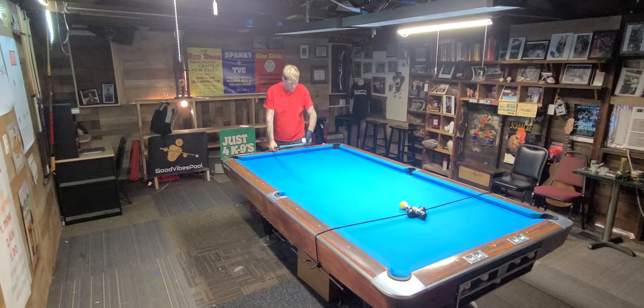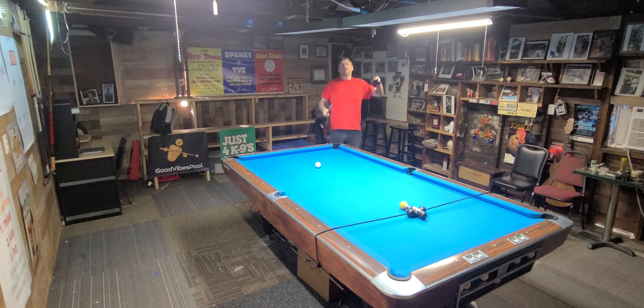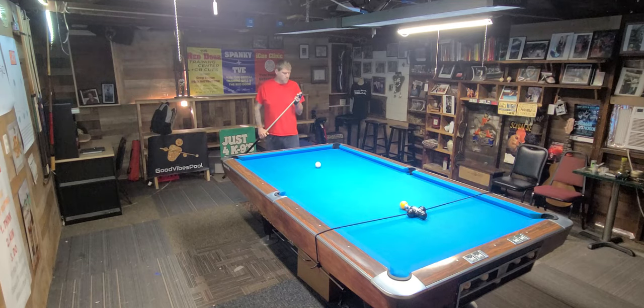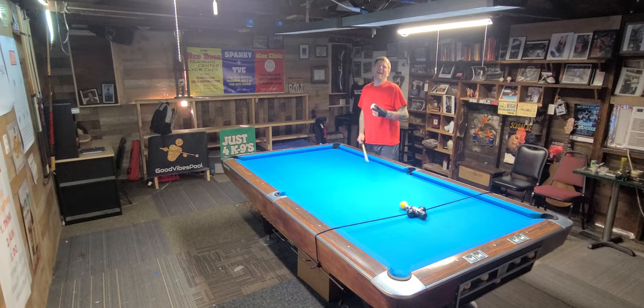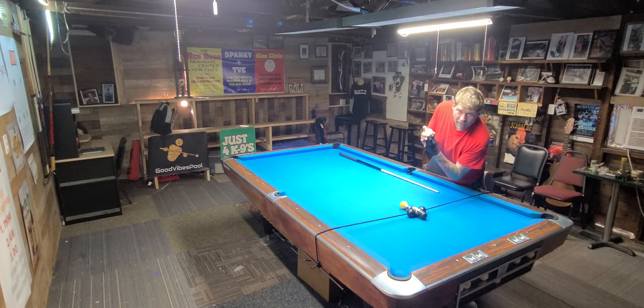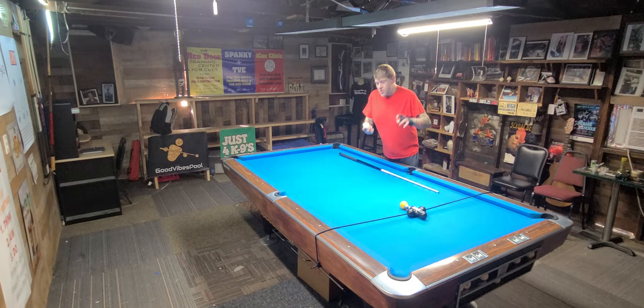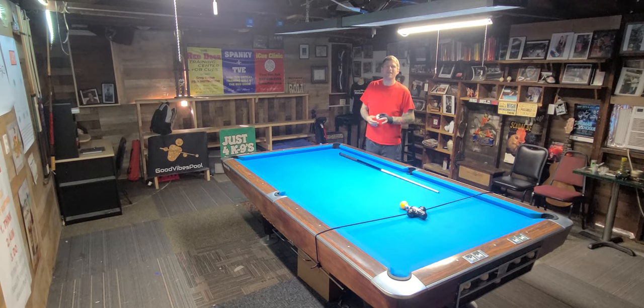Let me hit one more. You can get your own IQ at Red Door Den Training Center, or you can contact Thomas himself at iqclinic.com. Get a great price on the IQ right here at the Red Door Den.